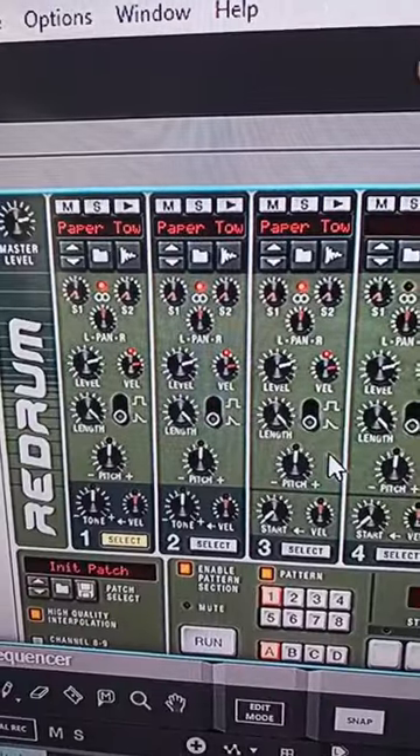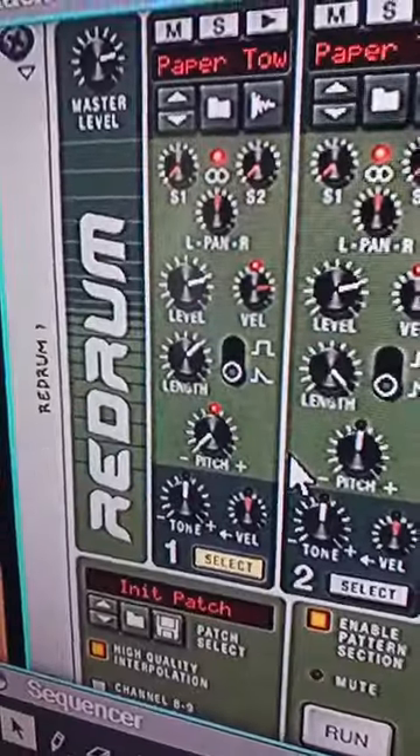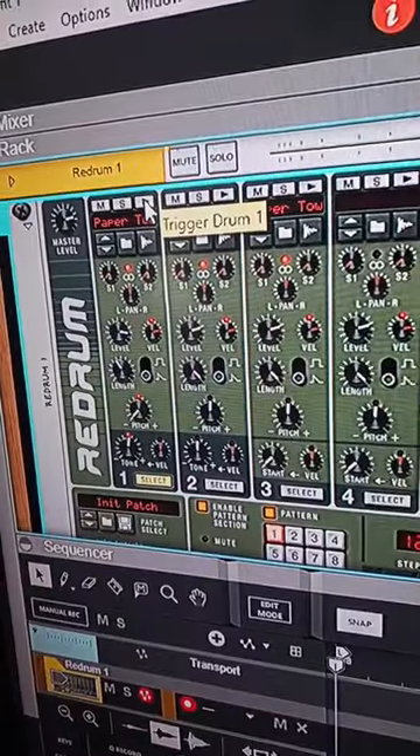Let's set our tempo. Let's import the paper towel sample three times. Let's crop the sample, pitch it down, and turn down the length so our kick sounds like this.